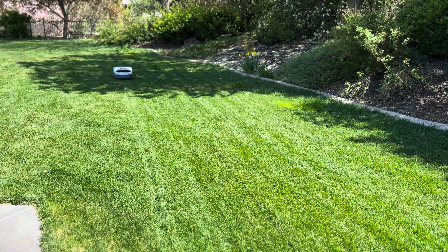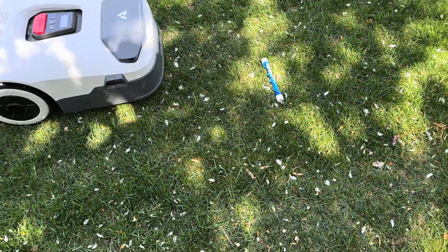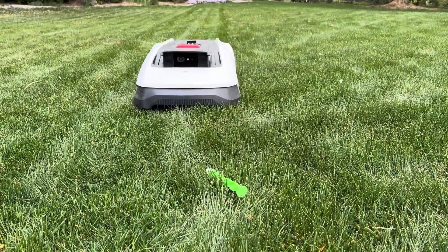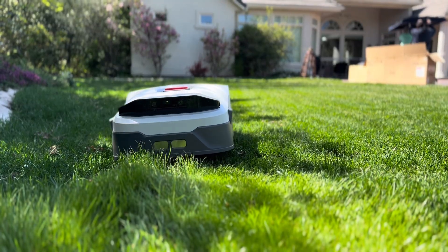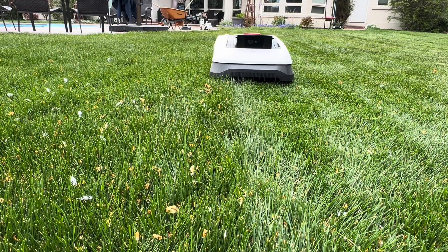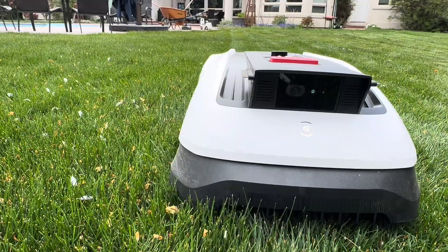The Anthbot did a pretty good job too, but it missed a few more spots. It did, however, do surprisingly well dodging obstacles — better than the Goat, actually, which avoided almost everything except a pool toy. But the Anthbot wasn't quite as consistent in full coverage mowing and did miss a strip of grass here and there. So for flat, easy lawns, the Goat offered better coverage and I was very impressed with its results.